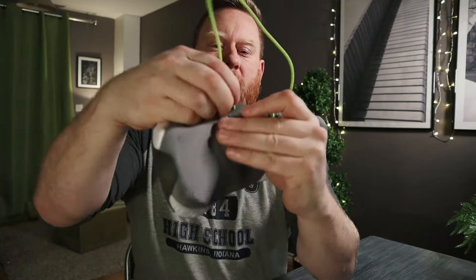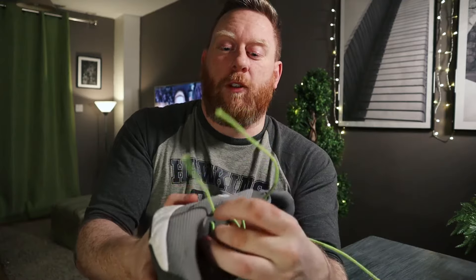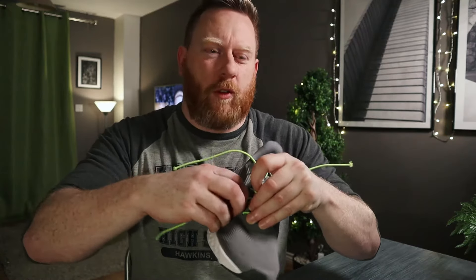Even with the plastic on, fitting the lace through the hole can be a pain. If you do have to thread a frayed end, I recommend using a chopstick. You can put the frayed end over the hole and just use a chopstick or something similar to force it through.